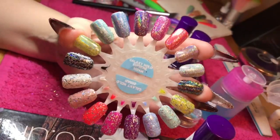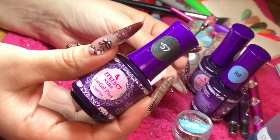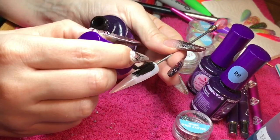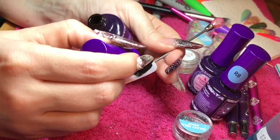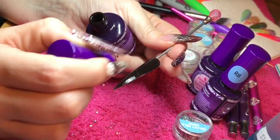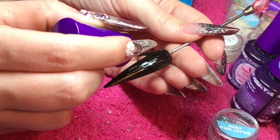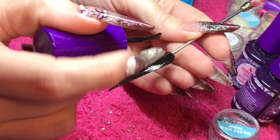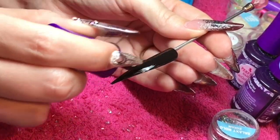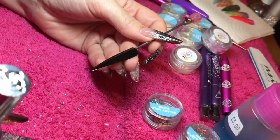Hi guys, I wanted to show you this awesome product called Galaxy Holo Supreme. So I'm going to apply a base layer of black, number 57 Plus from Perfect Nails Lac Gel. Really nice, good pigmentation in this gel polish and I'm going to cure that in the lamp. Second coat and again cure that in the lamp, full 60 second cure, and then I'm using Crystal Nails Optic Shine.